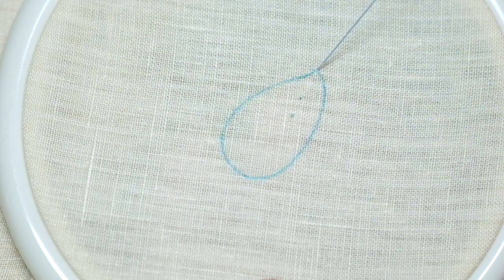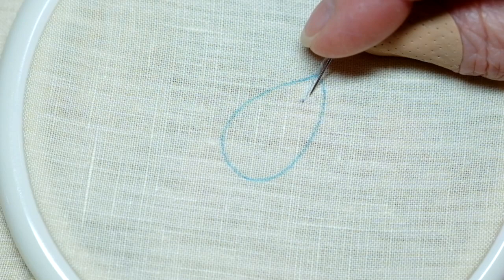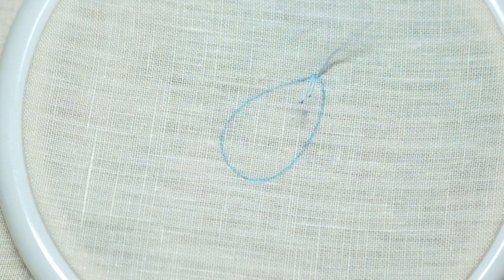Now we're going to do a series of long and short stitches. Here's your long stitch, and very close the base of your second stitch, which will be a short stitch. You can see a slight fanning out of the stitches because the width of the form is now getting greater.